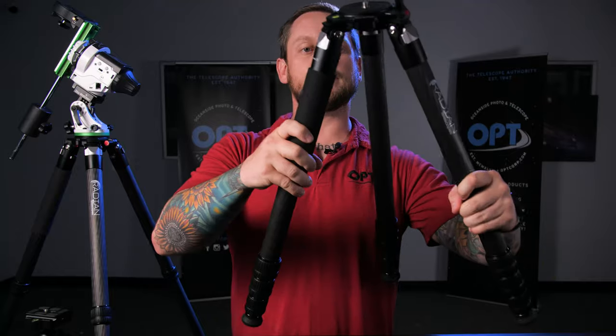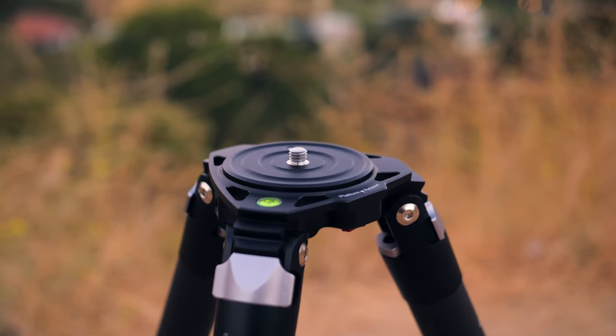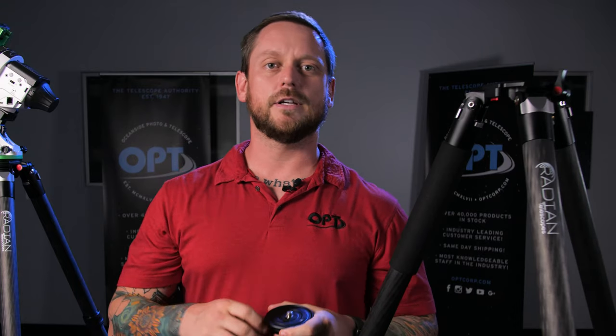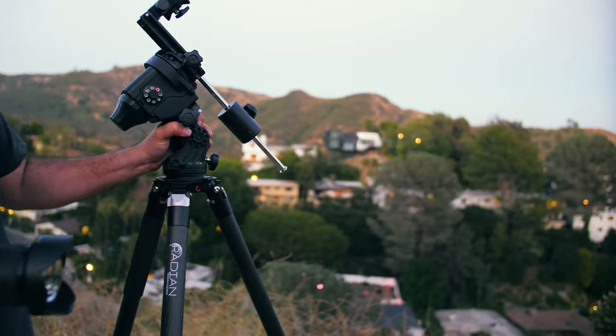I think the coolest thing about this tripod is probably these quick release plates, and this is the thing that really separates it from other tripods. With astrophotography, you often end up switching between ball heads, tracking mounts, and even go-to mounts.